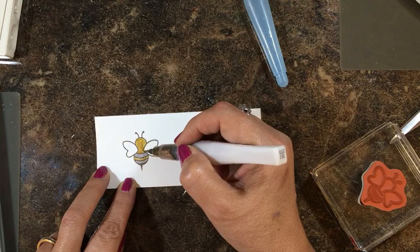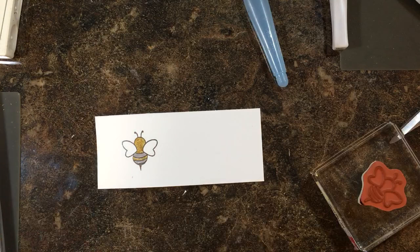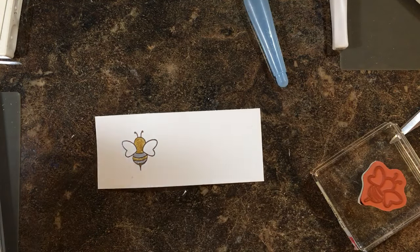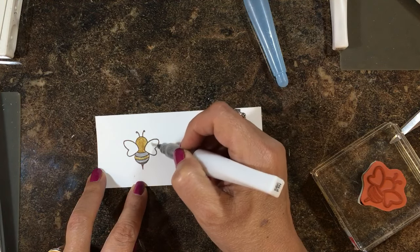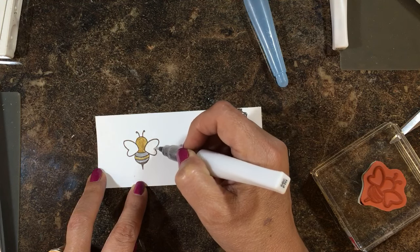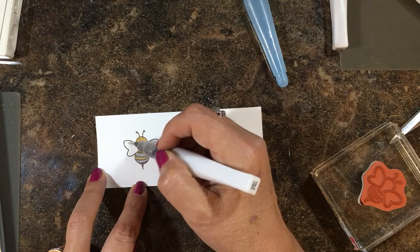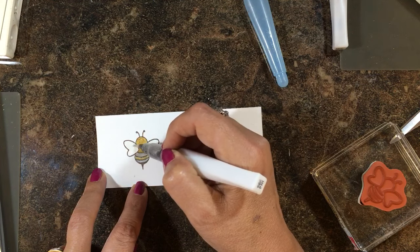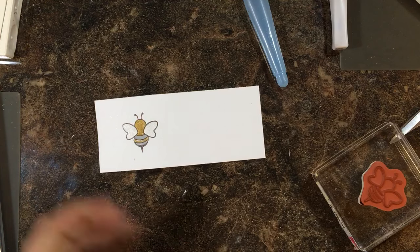In a previous video I've also shown you coloring with blender pens. I'll have the link to that video on the screen. With blender pens and ink, I didn't emboss because it was a small image and I didn't have to worry too much about pulling the color when applying liquid or water-based products. So there's my little honeybee.